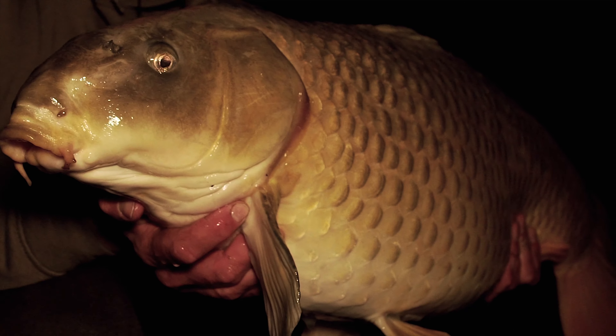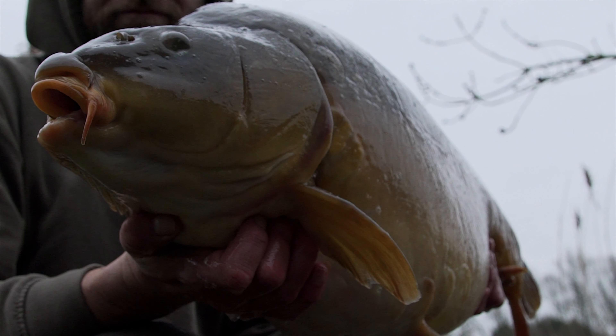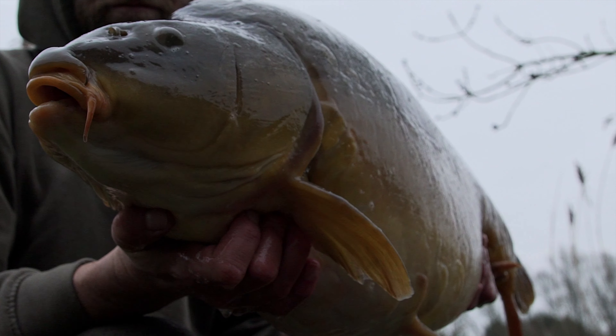This fish is like a block of ice. We're still in winter and it feels very much like it today. And it just goes to show how good a tactic solid bags can be, even when conditions are far from favourable.